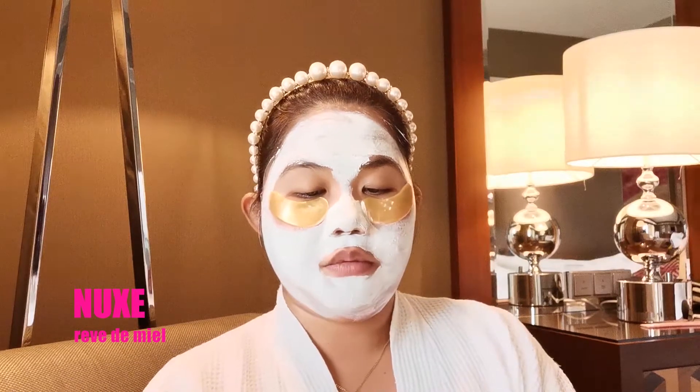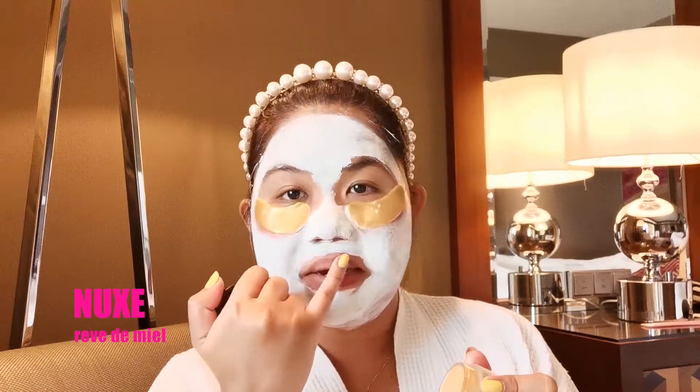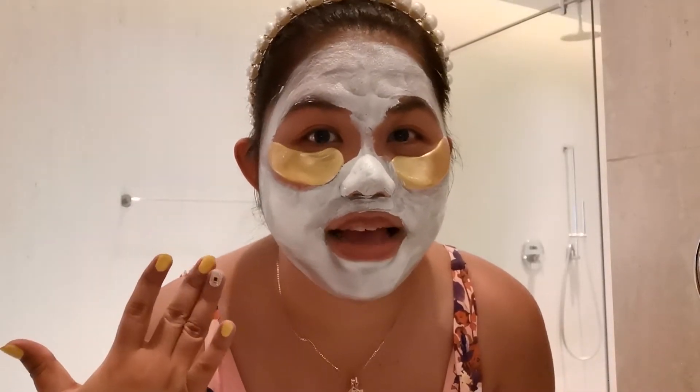While I'm waiting, I normally put on some lip balm — I'll be using this Nukes honey lip balm. It's so nice to have a good lip balm especially now that it's summer. Girlfriends, normally if I haven't had my coffee yet, this is the time where I'm gonna have my coffee and just chill.